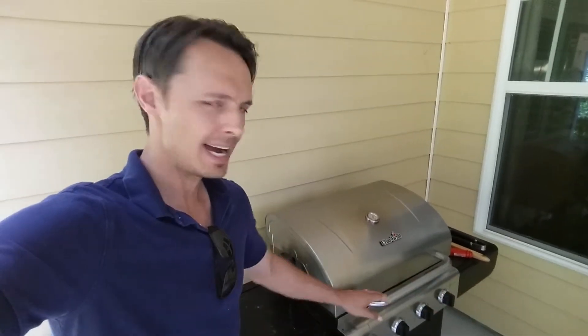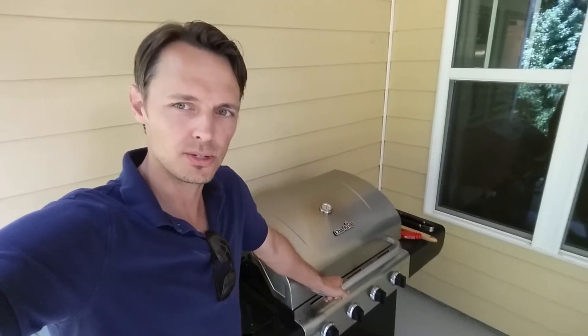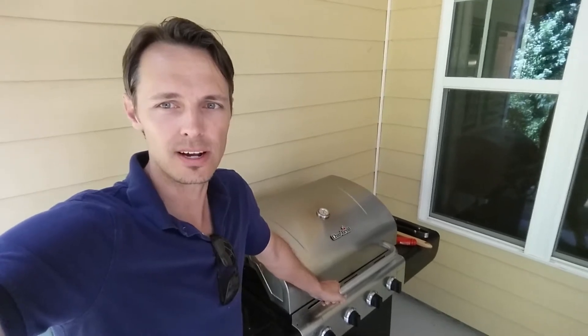Hey guys, I'm Steve and welcome to SRC Paradise. Today I'm going to show you how I barbecued my rims and tires to get the glue off and transfer them to new wheels. So stick around, hope you enjoy.